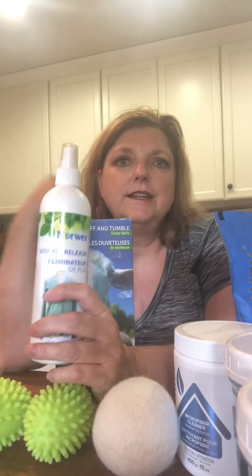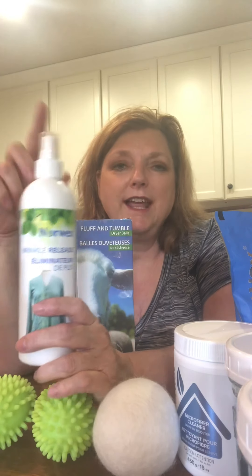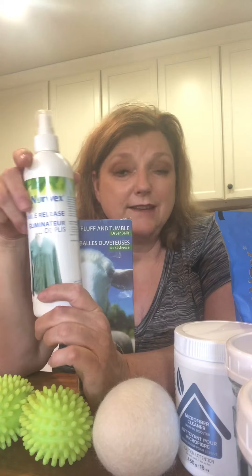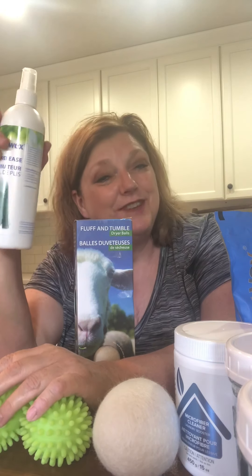We also have a stain remover and a wrinkle release. When the wrinkle release came out, I thought no one would buy it — I would just get out the iron. But there have been times when I'm pressed for time getting to work, or in between ball games with the grandkids, or packing for trips, and it's really handy. A lady even carried it on a cruise where her cabin didn't allow an iron, and she was the first one to give me a testimonial on it.